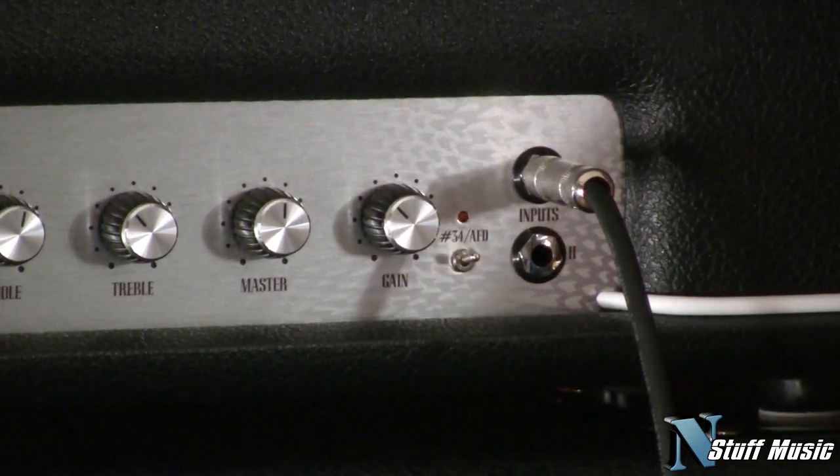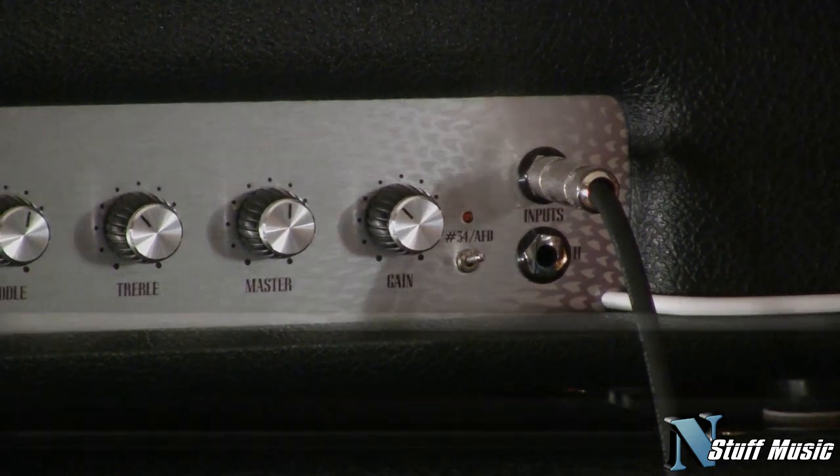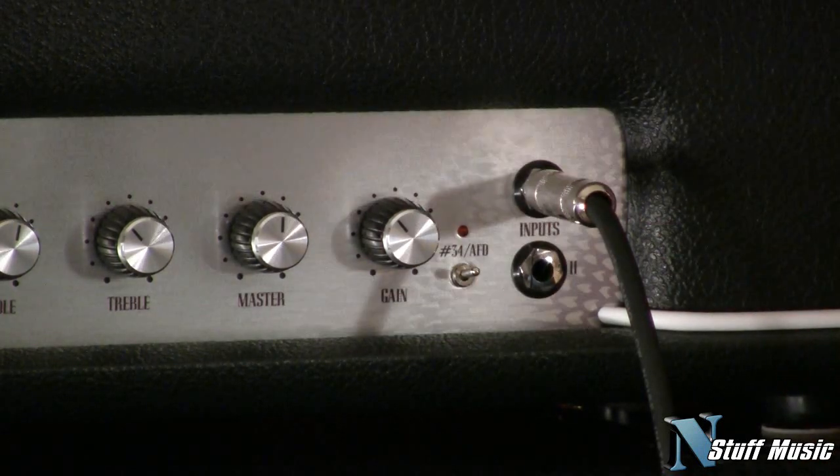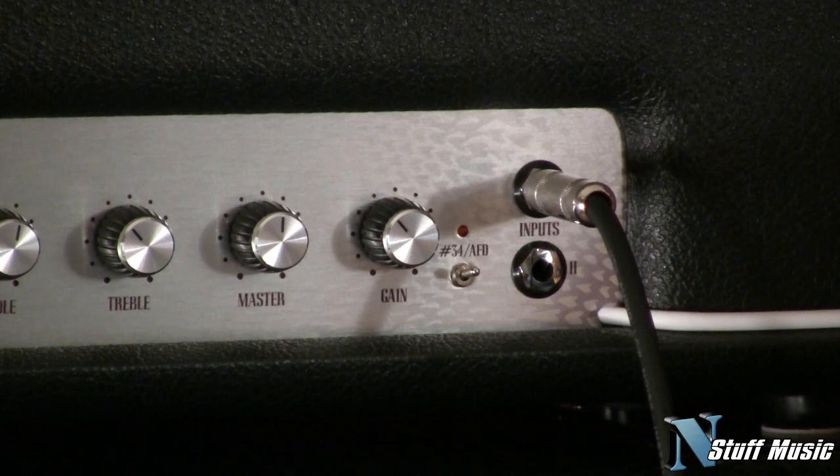We're going to come in here and take a look at the controls and I'm going to explain what everything on the amplifier does. You have two inputs here — one's high sensitivity, one's low sensitivity. The high sensitivity is going to give you about 6 dB more in volume, and this is kind of reminiscent of older Marshall amplifiers.